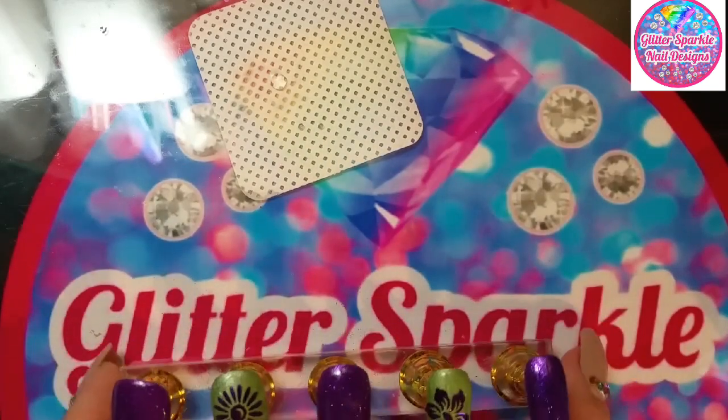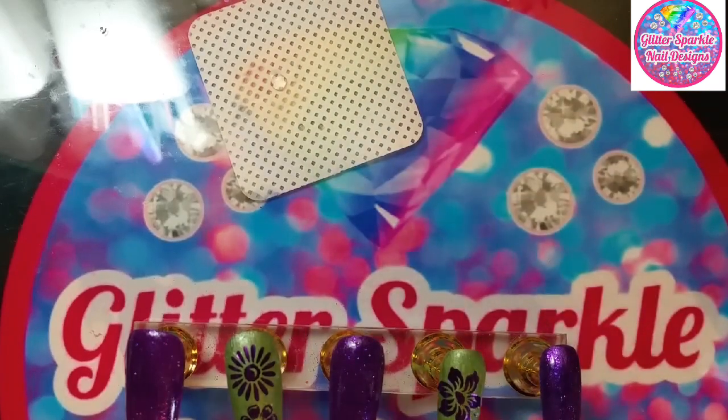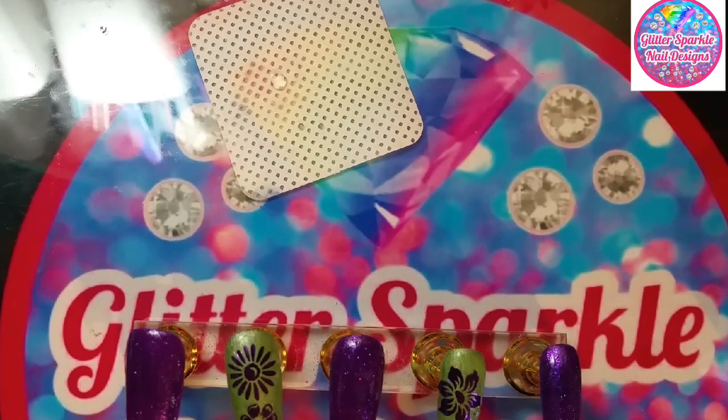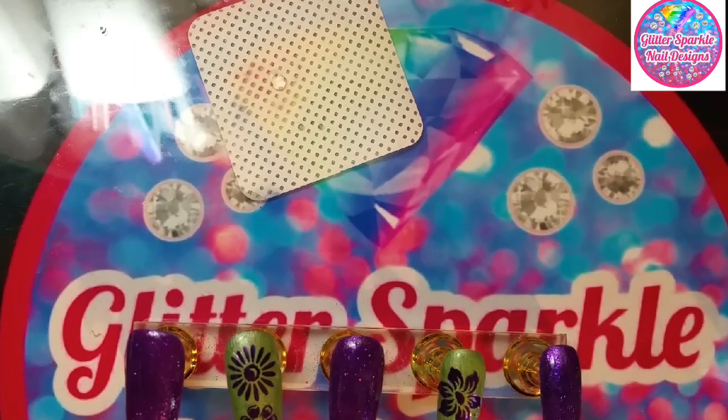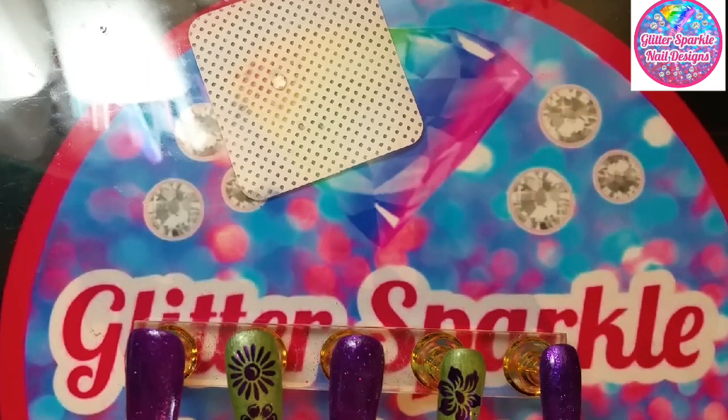I'm going to put some bling on the purple ones — just going to put a stone on them because it needs something. I'm going to get my wax pencil and come in now with my low-wipe top coat.